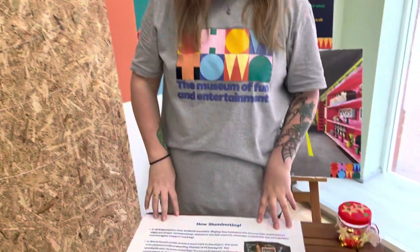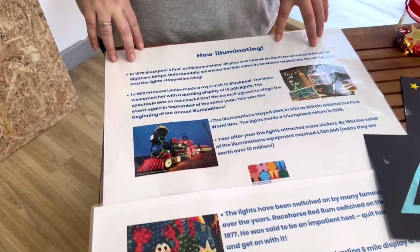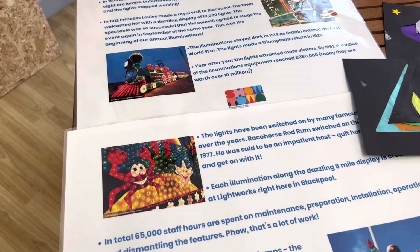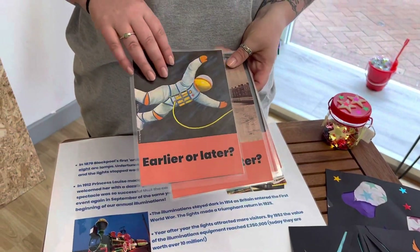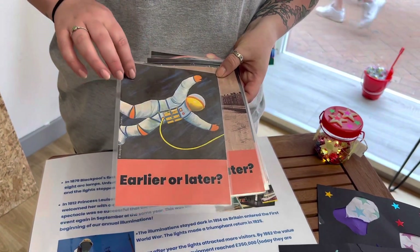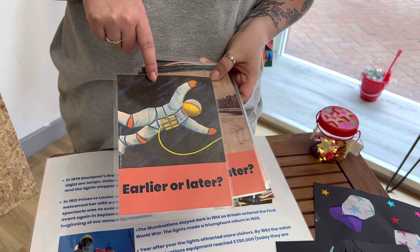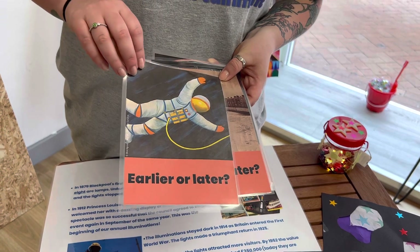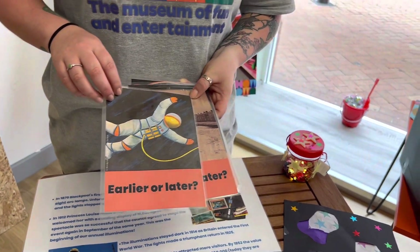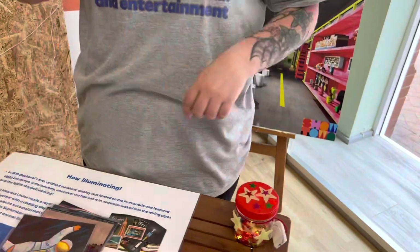We've got some facts about the illuminations — some really interesting stuff about the history. There's a guessing game: earlier or later. Can you guess when this one was made? Someone guessed 1992, but it was actually 1970 — nearly as old as me!